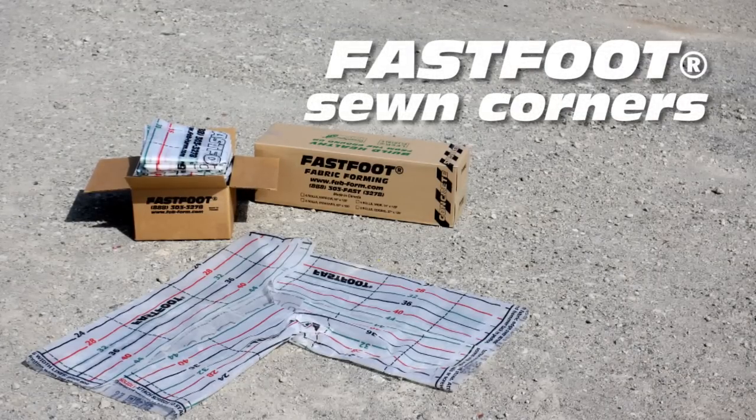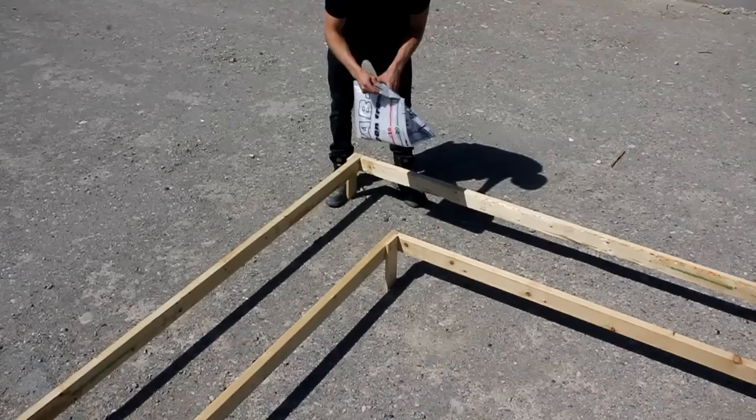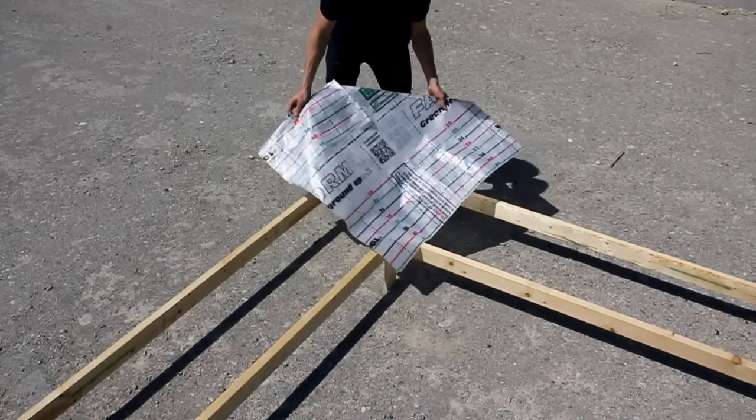These 90 degree corners run 4 feet by 4 feet and will form approximately 6 feet of concrete once we factor in our overlaps.